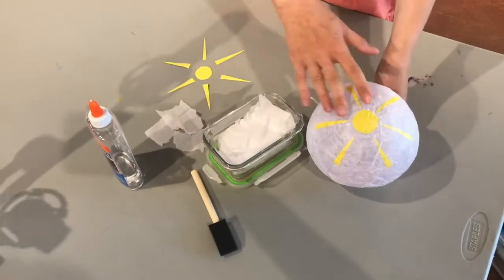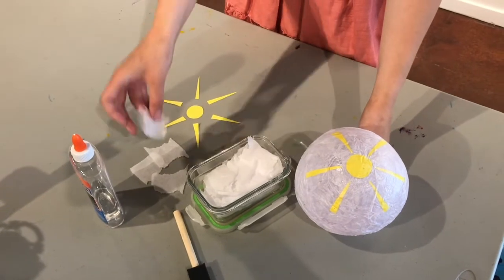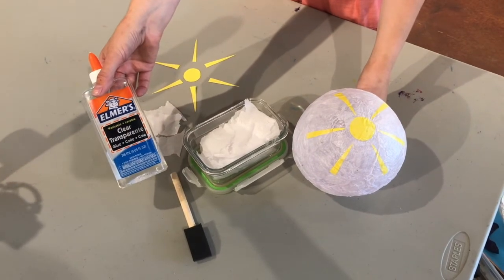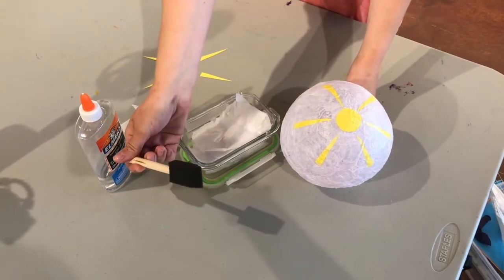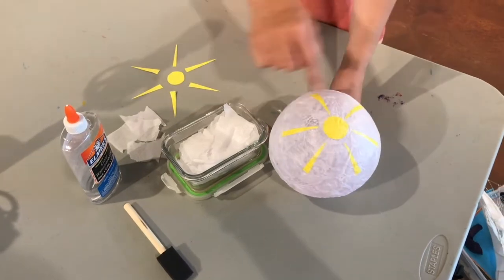For these lanterns we use a thin paper, usually just tissue paper from the dollar store that you'd usually stick inside presents. We glue it on with clear glue — anything that dries clear. You can use any brush of your choosing, I just use these cheap little ones. And then construction paper to make the designs on the lanterns.